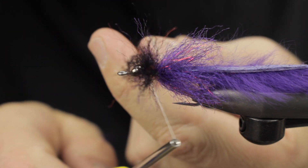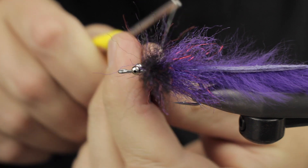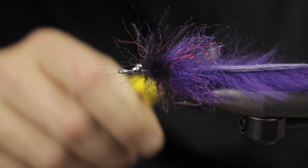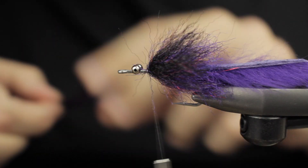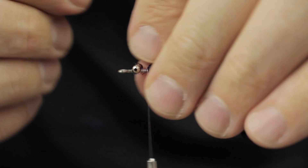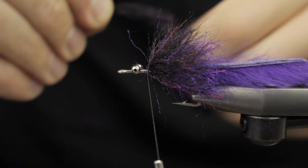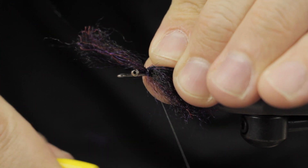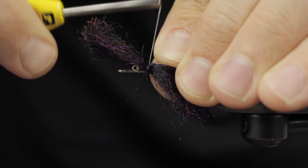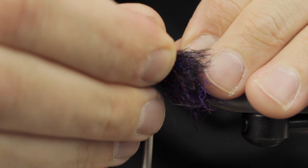I start with a few loose wraps to get it in place, then begin to figure-eight it — that makes it stand out and sit pretty flush. As I move forward I continuously push back the EP fiber, and that helps create the segmentation.